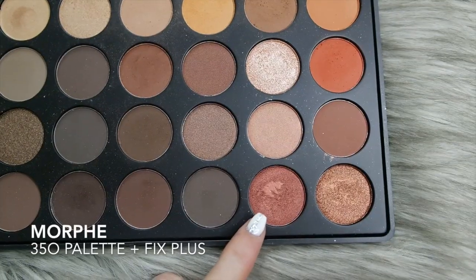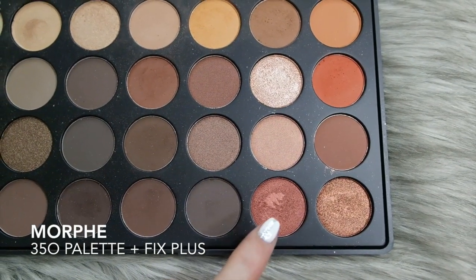The blending brush I'm using is the M433 from Morphe — I actually really like that brush. I hadn't tried it until recently and I really enjoy it, so that's a good one to pick up if you're looking for an eyeshadow blending brush. Now I'm going in with this shade and spraying it with Fix Plus just to make it a little bit more metallic.